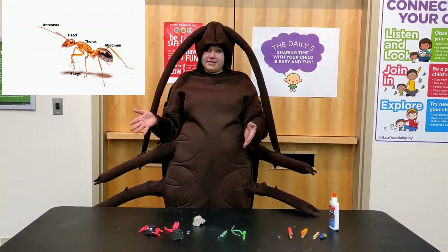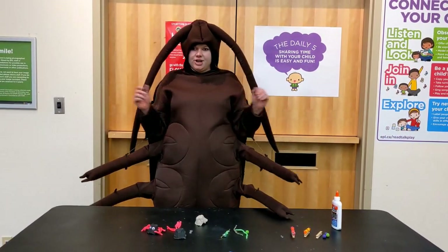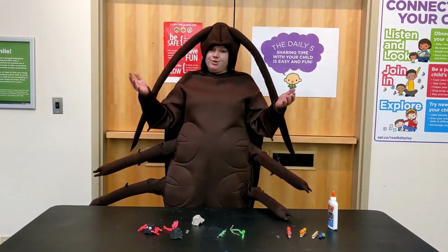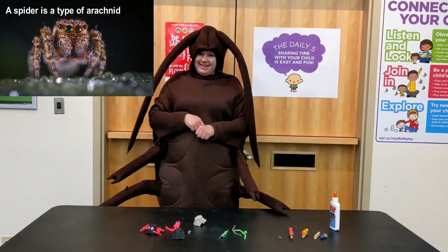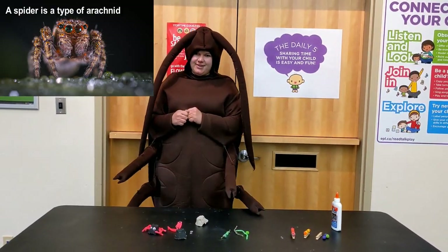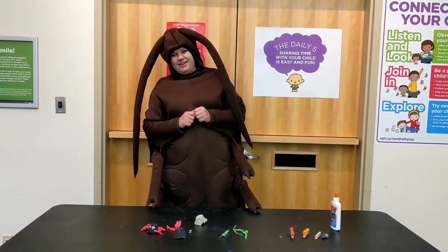Now not all bugs are insects. There are other creatures that crawl and fly and share our world with us, and some of them have eight legs. Do you know what an eight-legged bug would be called? That's right, an arachnid. So today we're going to show you three different buggy crafts that you can make at home. There will be a couple of insects and then there will be an arachnid craft.